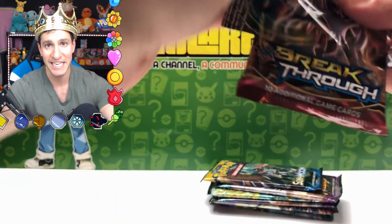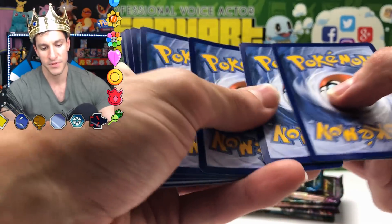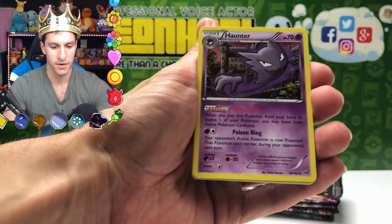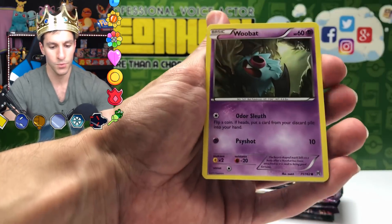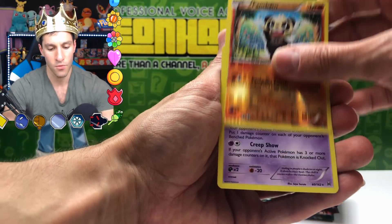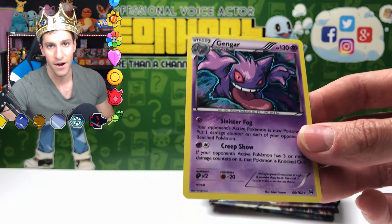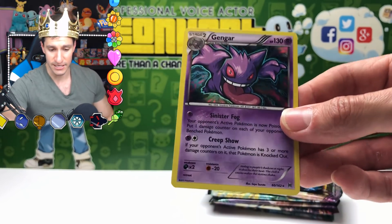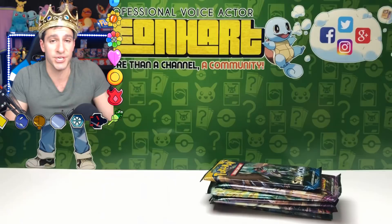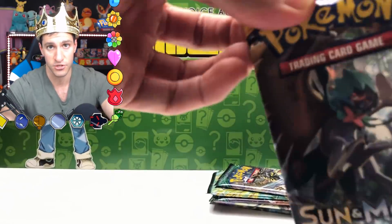The odds were against us but we did it, Hart Squad! Next up is a Breakthrough pack. Opening: Glalie Spirit Link, Hunter, Professor's Letter, Gastly, Pancham — and the rare is a Gengar holographic card. This is the same Gengar that comes in the Gengar tins from Walgreens, though those tins may not be in your local Walgreens anymore.